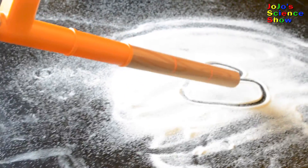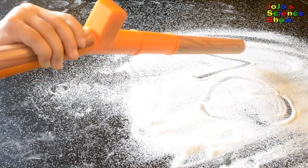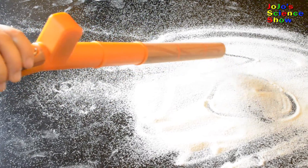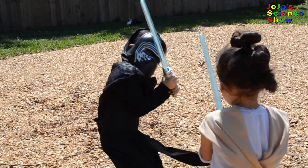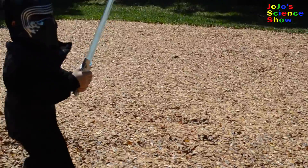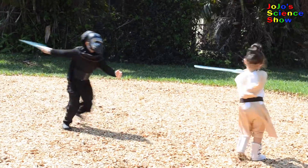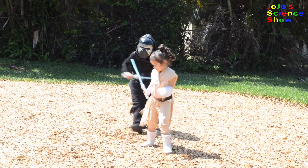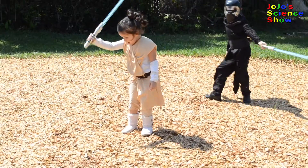Good job using the Force, Rey. Where's the heart? Bye-bye, heart. Where's the mountain? Bye-bye, mountain. Now that they know how to use the Force, they're going to have a lightsaber battle. Wow, Rey knocked out Kylo Ren.